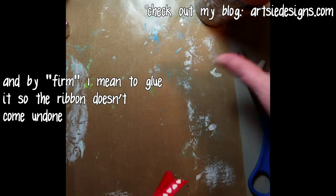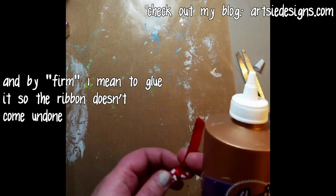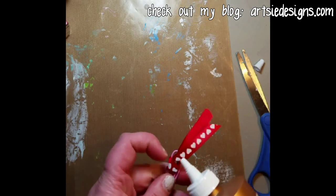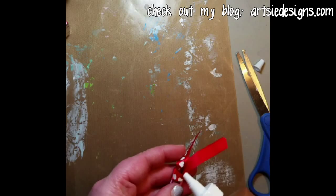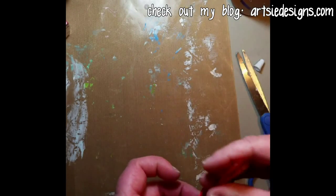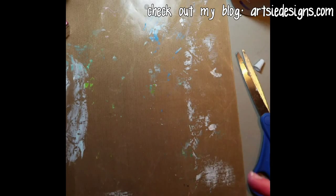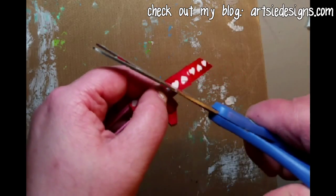Now here's where, if you want to make it even more firm, you're going to take a little bit of glue — it's just Eileen's tacky glue — and you're just gonna put a little dot of glue right in there. When you pull it tight, you can make some cute little cuts to trim it.